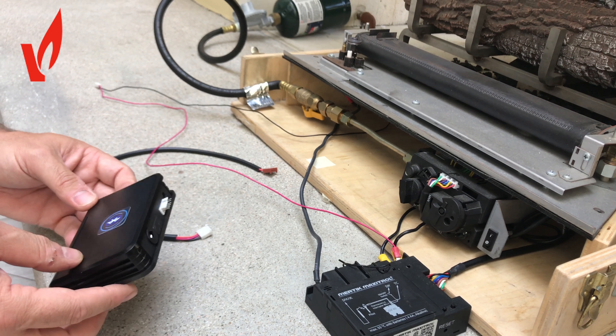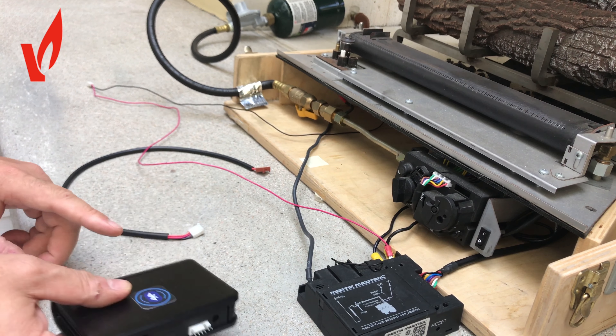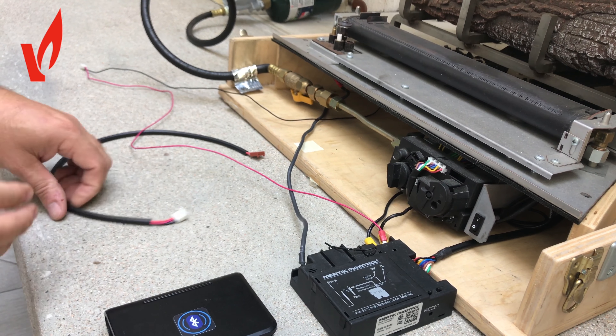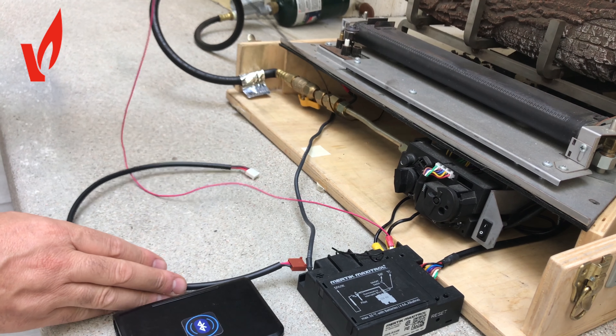Very simple installation. All you need is three AAA batteries, your batteries in your Mertek module, our communications cable, and our thermocouple ground cable.